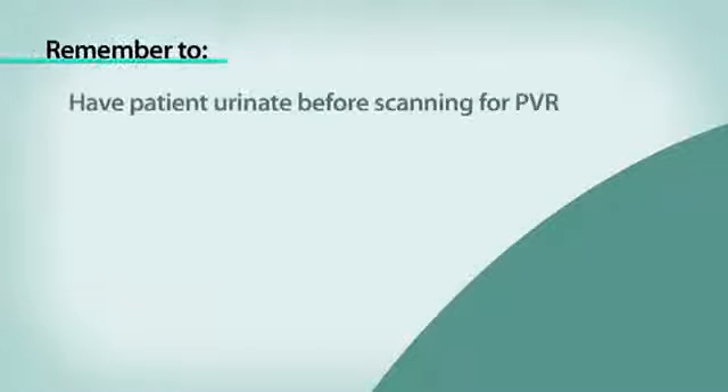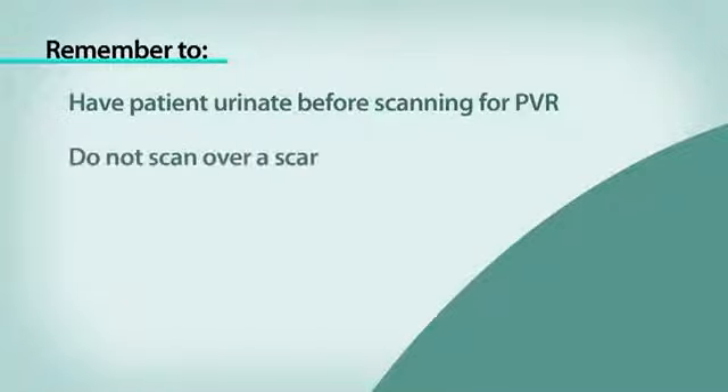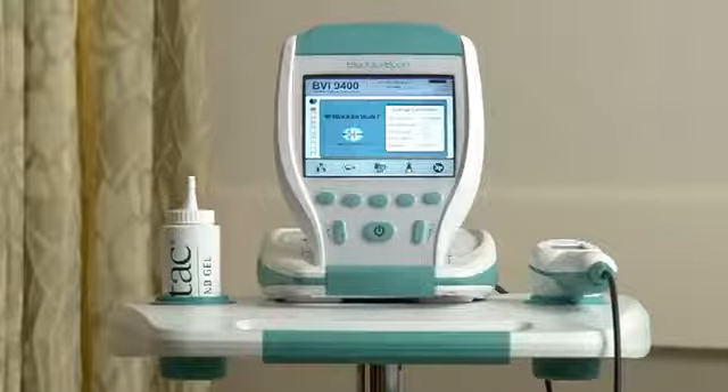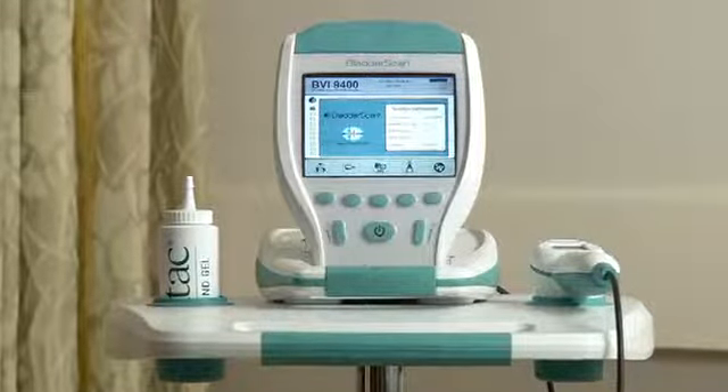To recap: remember to have the patient urinate before scanning for a PVR, do not scan over a scar, do not scan over ascites. You may need to rock the probe with a patient with a large abdominal girth. The bladder scan BVI9400 gives you the information you need quickly, accurately, and non-invasively. It's that simple.